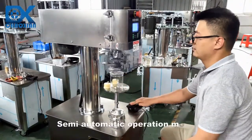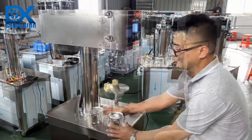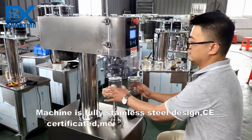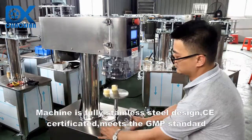Semi-Automatic Operation Mode. Automatic Operation Mode. Machine is fully stainless steel design, CE-certificated, meets the GMP standard.